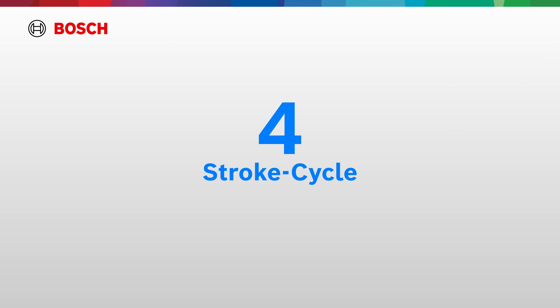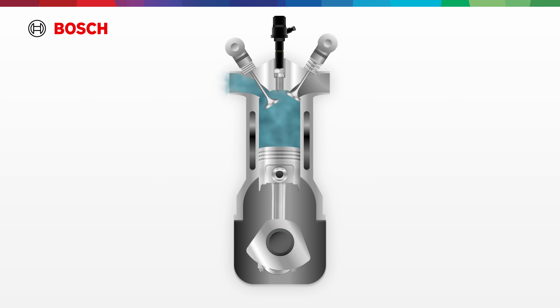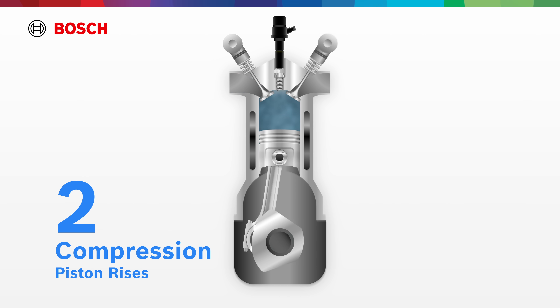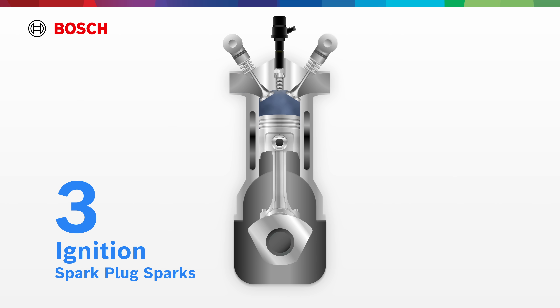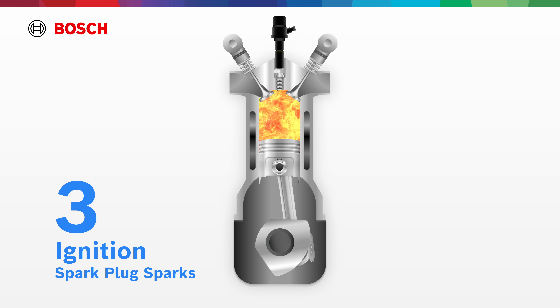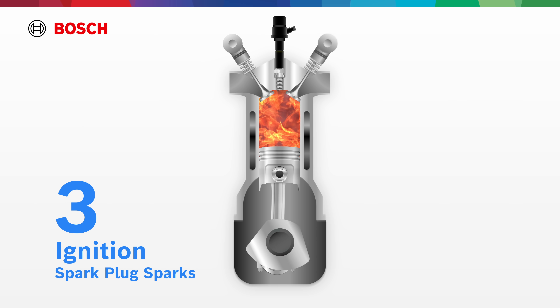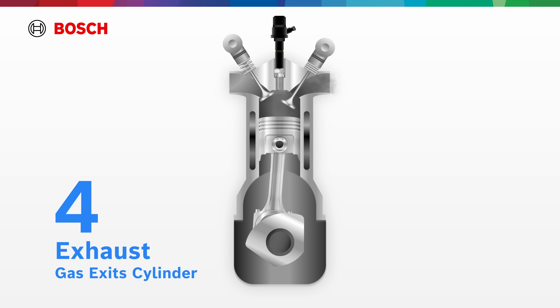That ignition begins the four-stroke cycle. First, intake: air and fuel mixture flow in. Then compression: the piston rises, squeezing the mixture tight. Next, ignition: the spark plug fires a powerful spark, igniting a flame. Power follows as expanding gases push the piston down. Finally, exhaust: spent gases exit the cylinder.